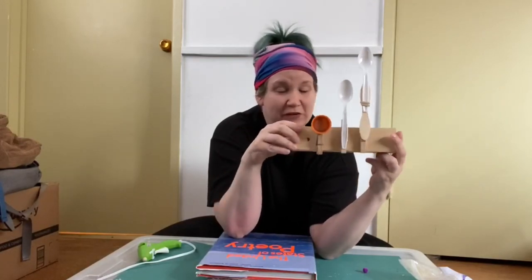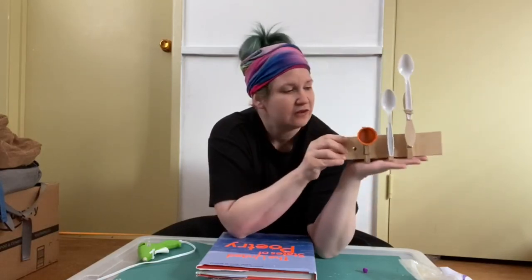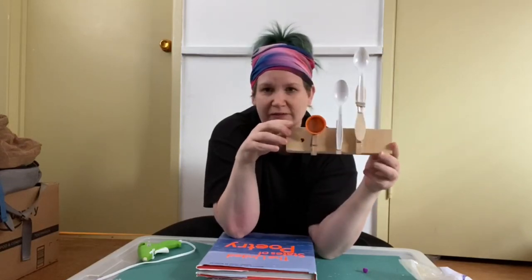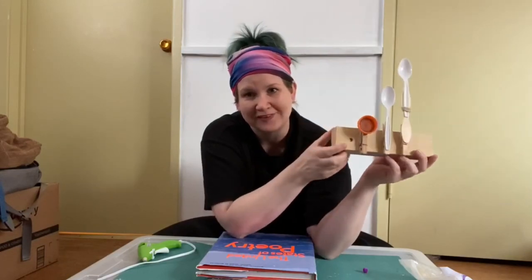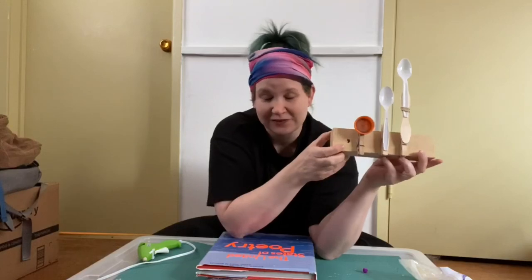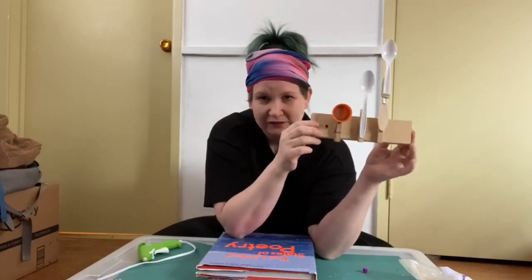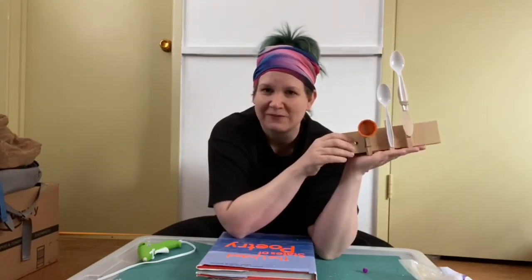Three very easy catapults with materials found at home — these are very easy to find and you don't really need anything special. And that's my favorite kind of project. Thank you so much for tuning in today for this Maker Monday. I hope you have a great week and that you will make something this week, even if it's not a clothespin catapult. Take care, I will see you next time. Bye-bye!